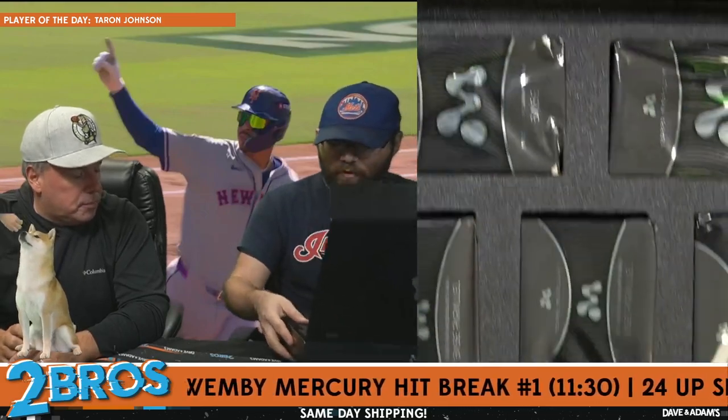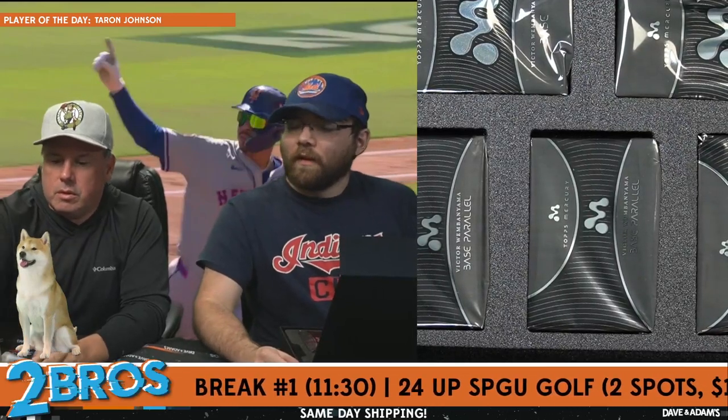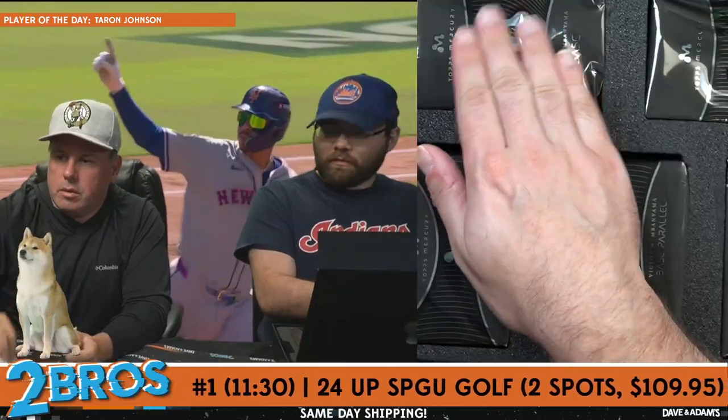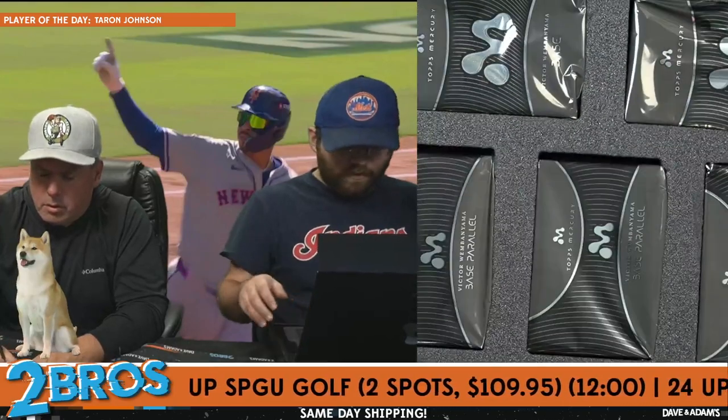We got one of those over on Fanatics. They had the one. We got you, Steven. I'm going to go one, two, three, four, five, six, seven, eight — easiest way to do this.